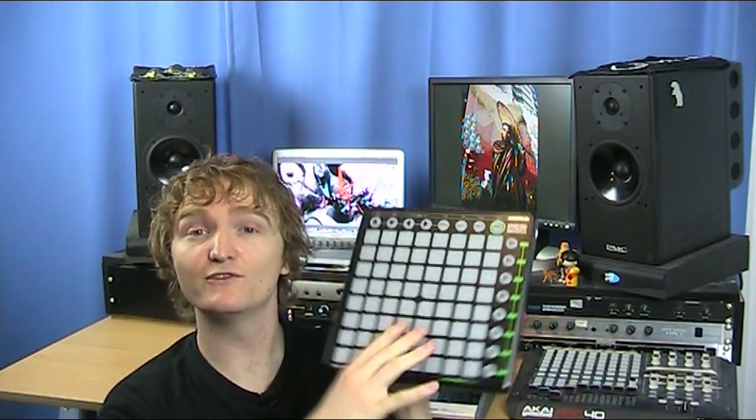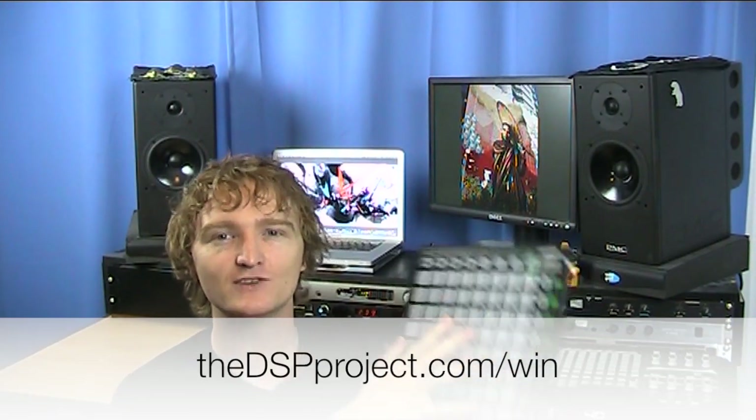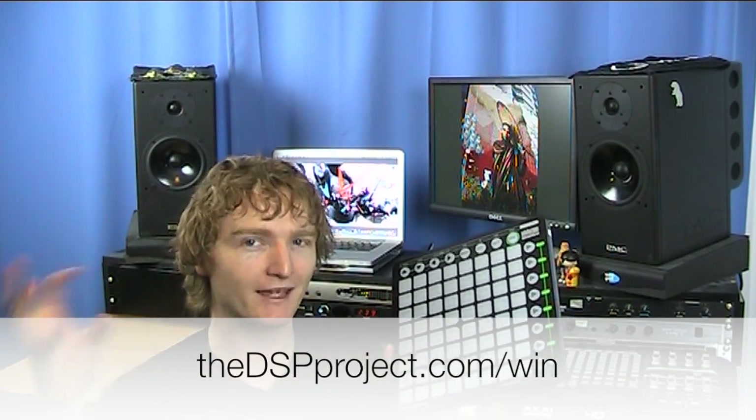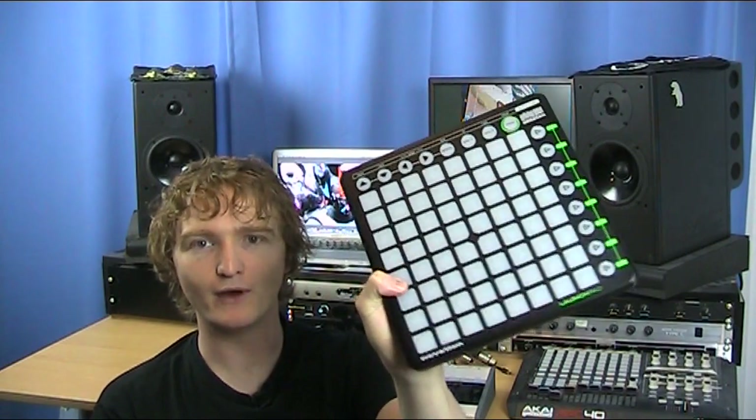If you do want to win this, head down to dspproject.com — there are all the details there. Basically we just redesigned the little three-second sting at the beginning of the show. Make a cool piece of audio, upload it to our Soundcloud, and this bad boy could be yours.